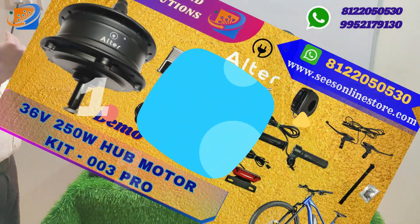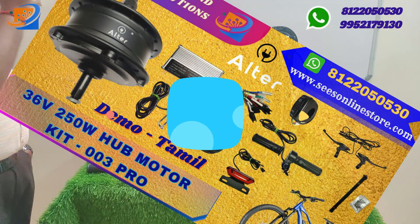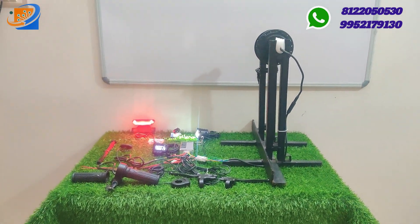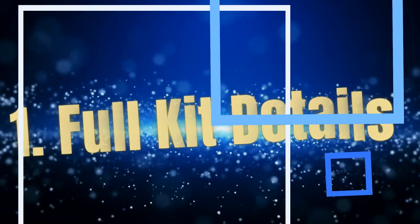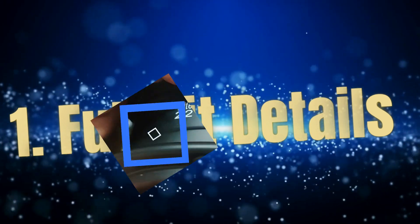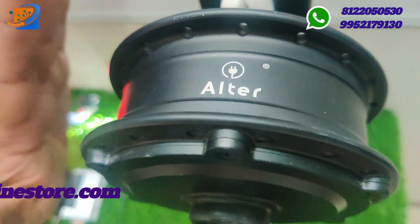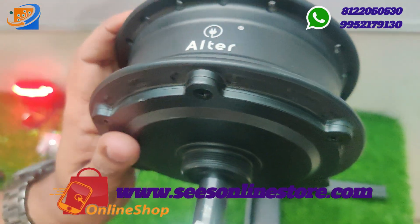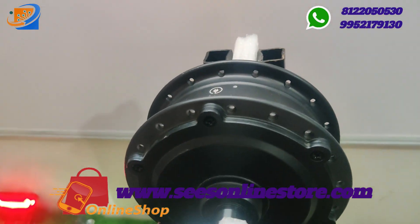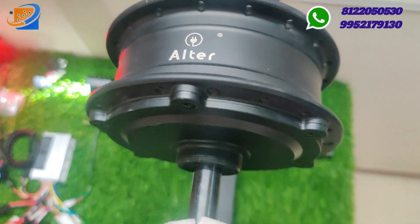We will show the connection segment and get to the connector in the next chapter. In full kit details: first, look at the Altra brand 26 inch, 36 volt, 250 watt hub motor, Altra brand, with copper winding, fully powder coated black color motor. This flat tire will be removed — you can take a normal cycle, disc model, and fit it.